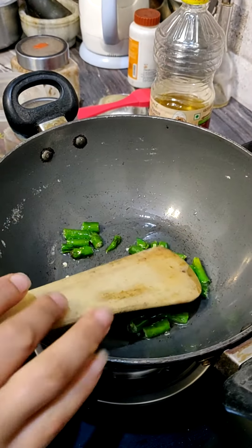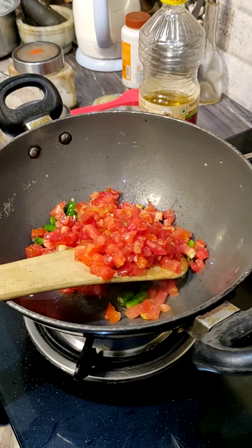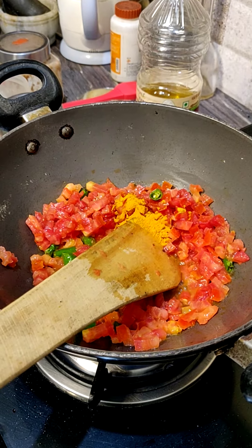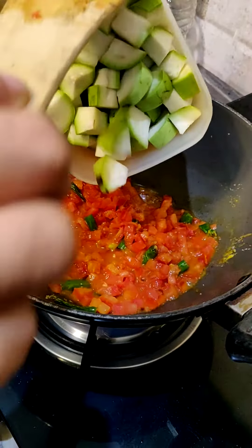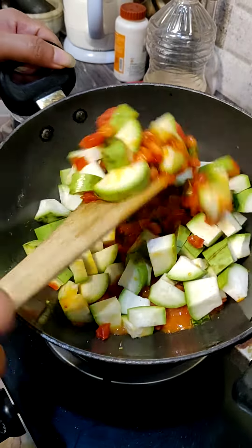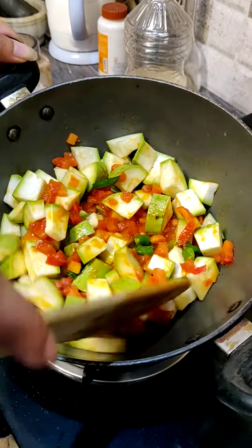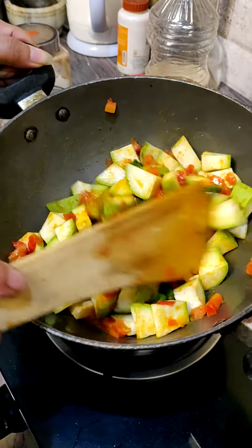Now I am going to add tomatoes. Now add turmeric powder for taste. Now add the lauki. Add the oil and mix it well. Add and cook until it is done.